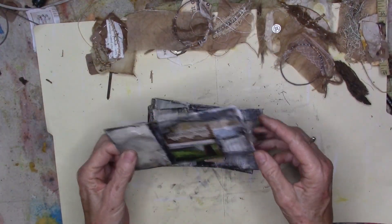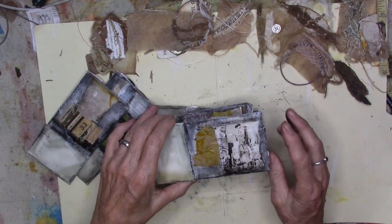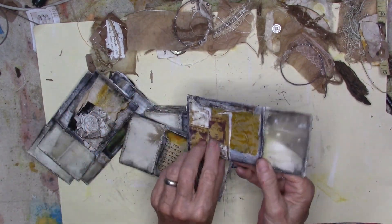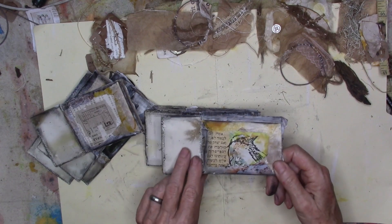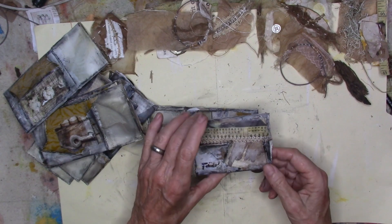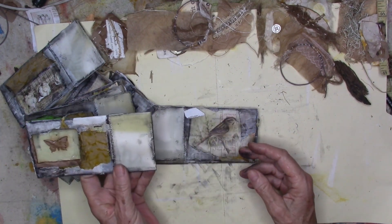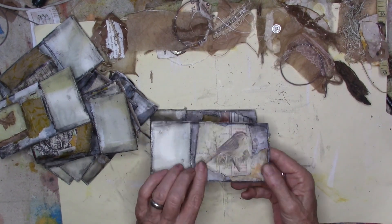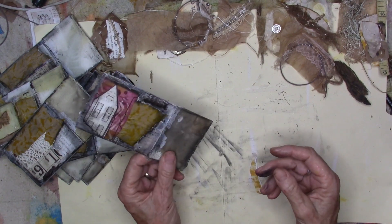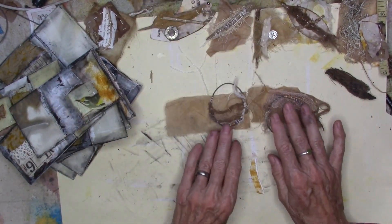That is enough for today. We have some beautiful book pages — they sound delicious, they are delicious. See you tomorrow. We are going to play with some found objects.